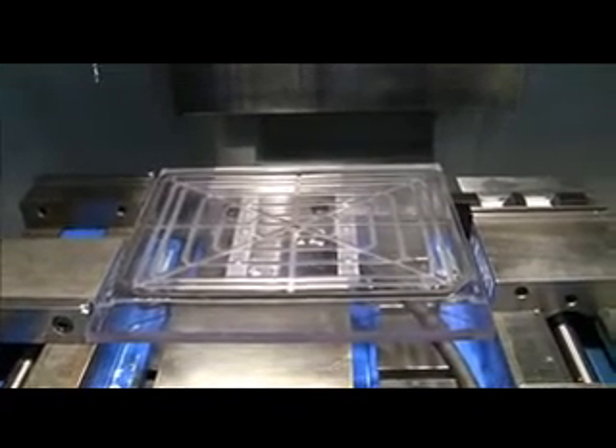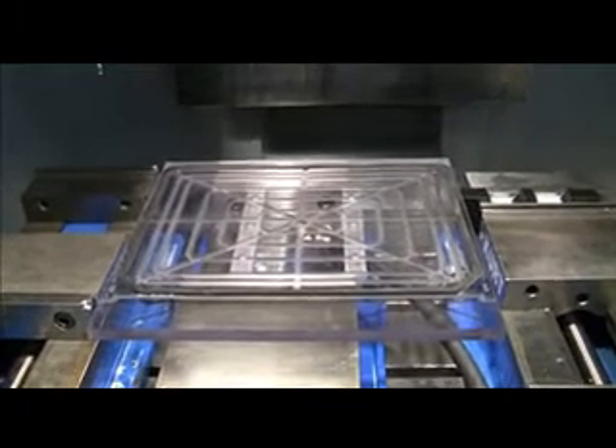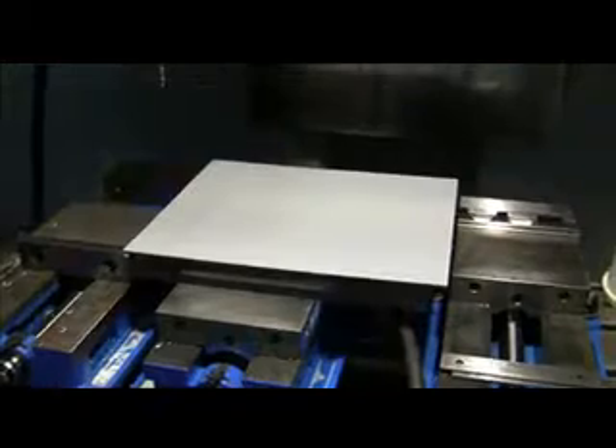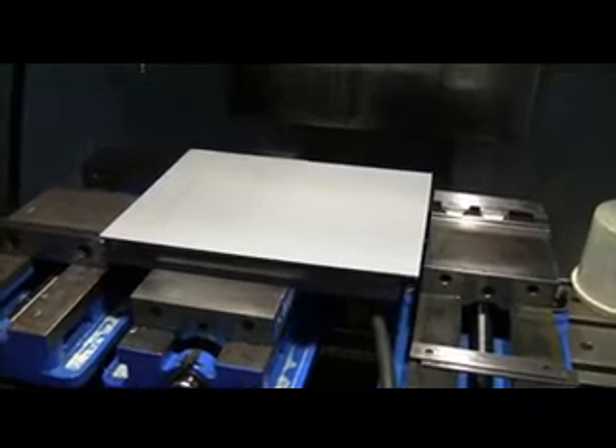Here's a little vacuum fixture that I built. It's for holding thin sheets of plexiglass for engraving. We'll go ahead and put a sheet on here. Okay, we got the sheet on. I'm going to go ahead and turn on the vacuum pump.